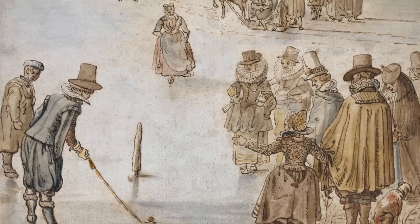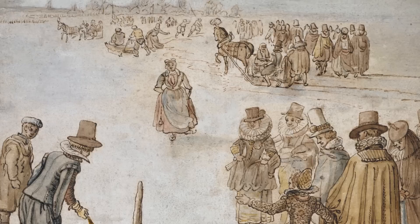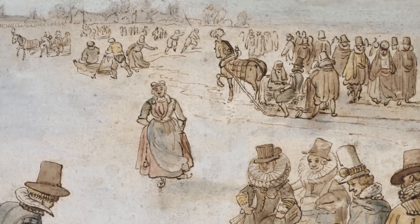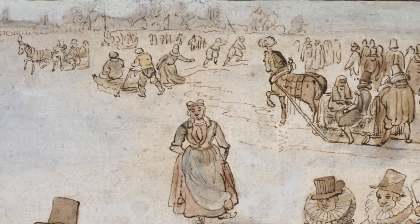As well as the figure playing golf, you can see other fun activities that people would undertake on the ice, including a skater and other figures being drawn in horse-drawn sleighs.